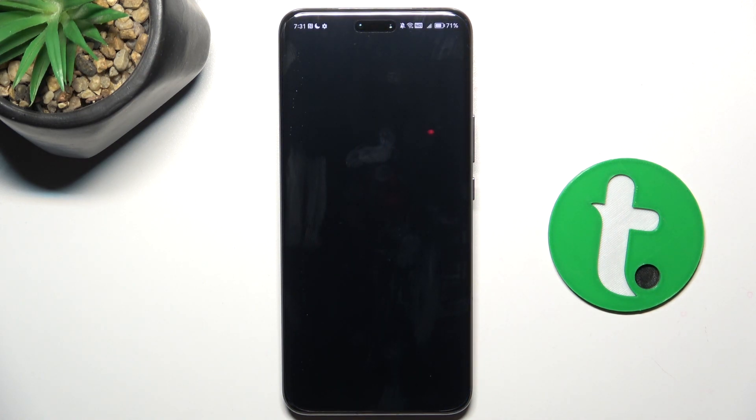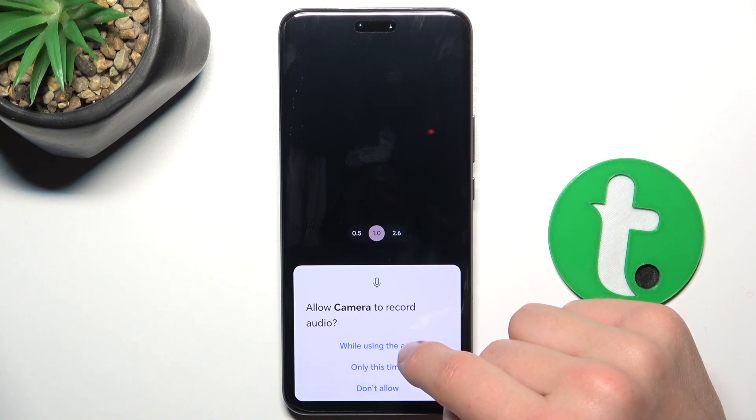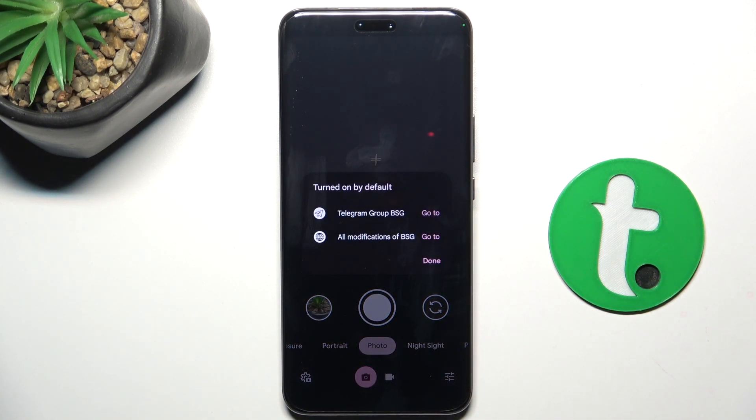Of course, give access to all of these things. You'll have to give access to, let's say, location if you want your location to be used.